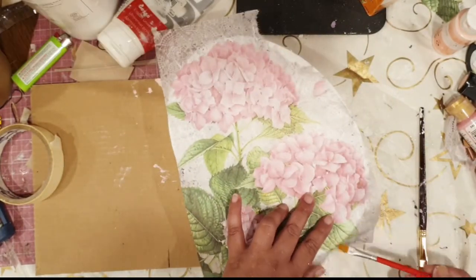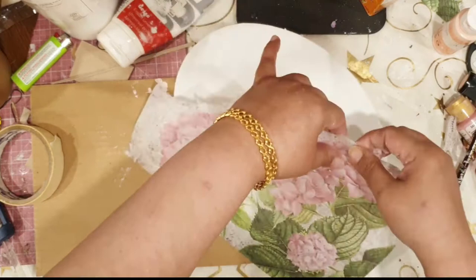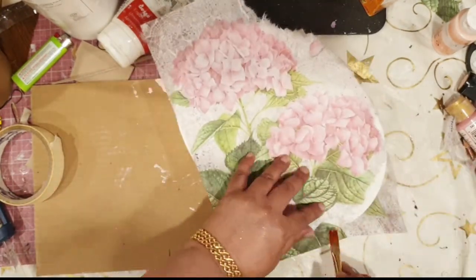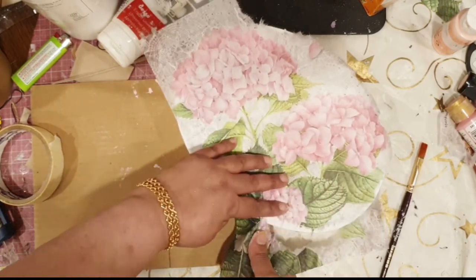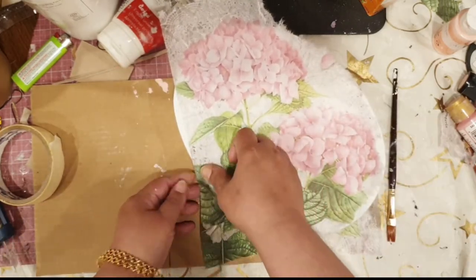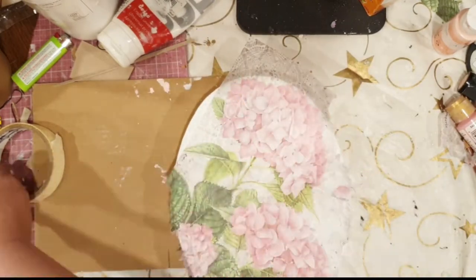The beauty with rice paper is that you can just apply some water on the brush, and it makes it moist and very easy to tear. I'm now tearing apart the part which is outside the boundary of the box.